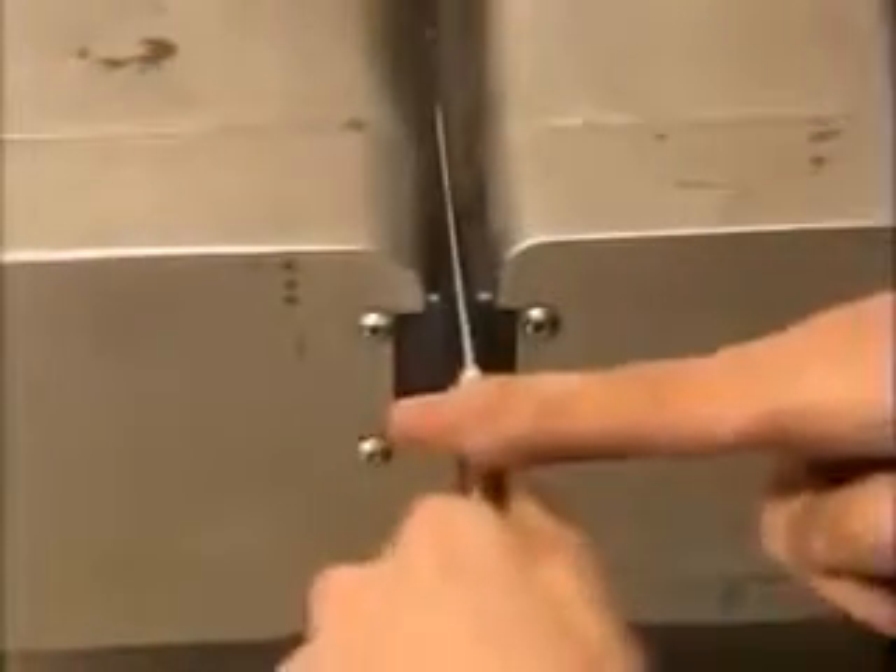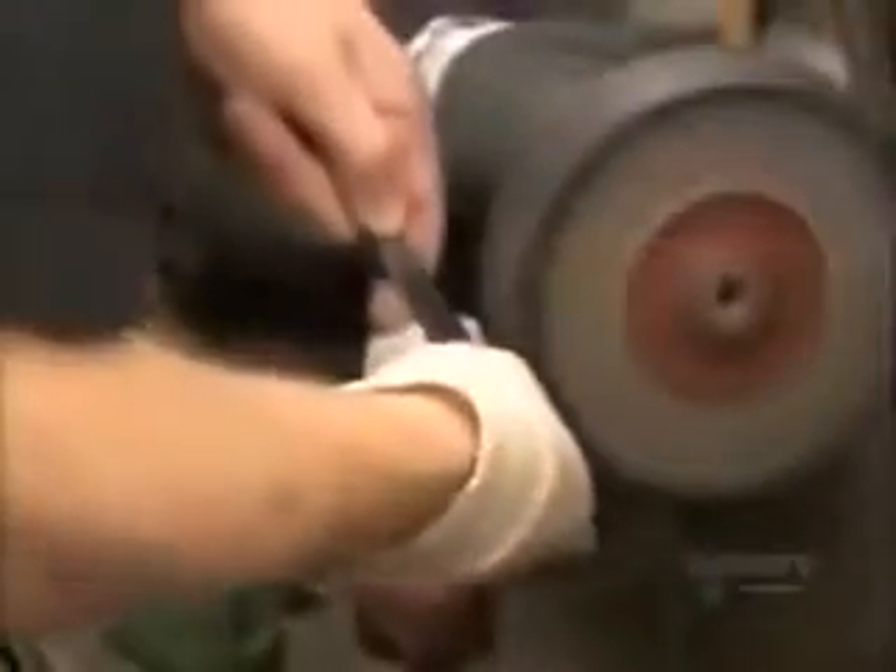For workers' safety, it's only now, near the end, that they sharpen the blades. Now for the big finish — a polished one. You can't help but take a shine to these beauties.